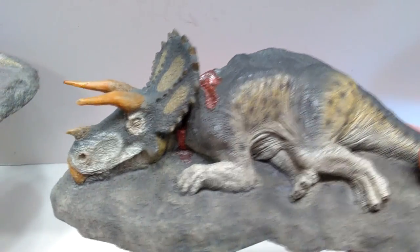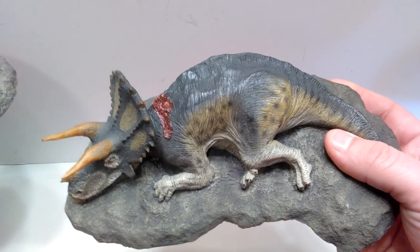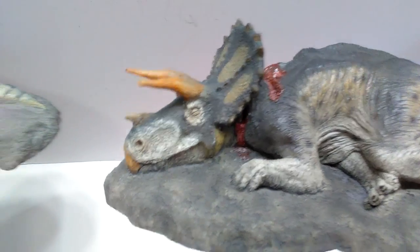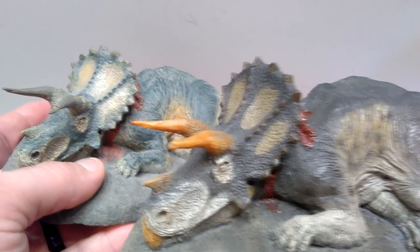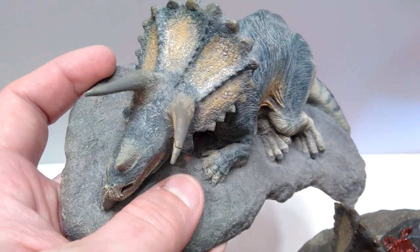You can see that primarily it looks exactly the same as the initial release, aside from new paint. However, there is one interesting aspect that is a little bit different that until now I've never really noticed — and that is the horns.